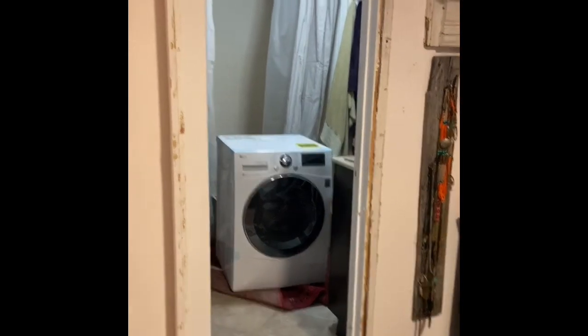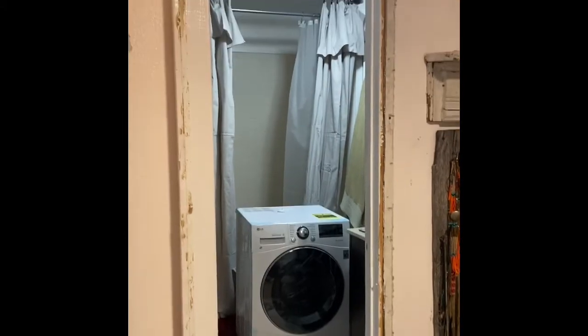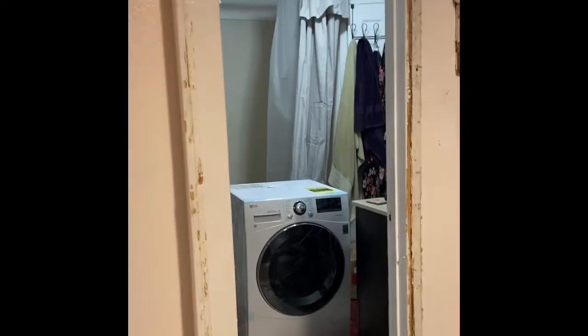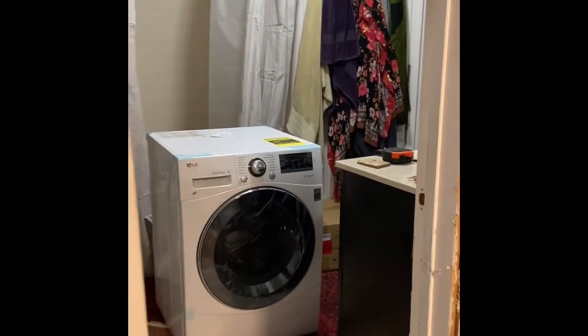Just a brief update: we did have to take half of the door frame off to get the washing machine into the bathroom.